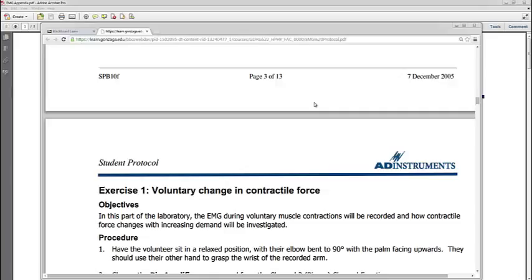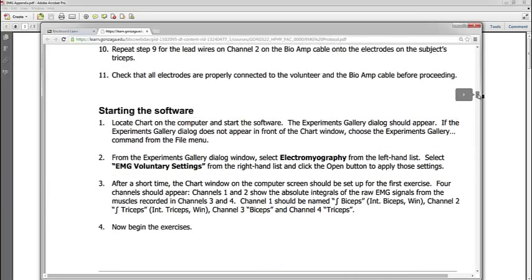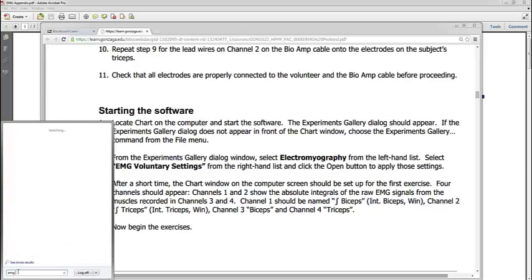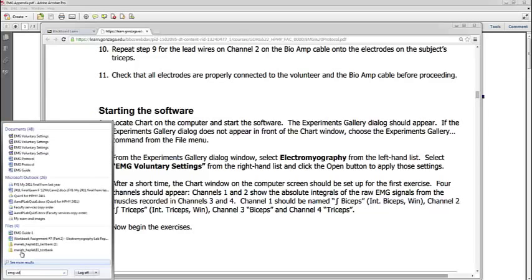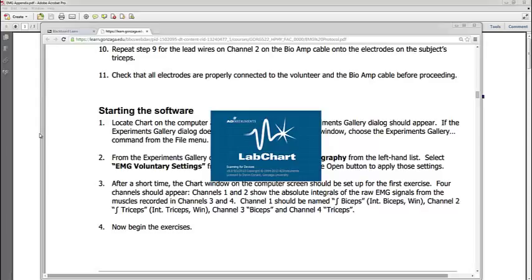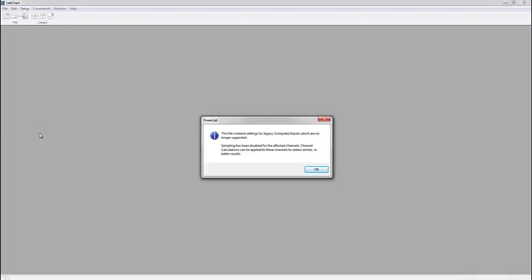For the first exercise, follow the instructions to connect your subject by connecting the electrodes to the biceps brachii and the triceps brachii in the arm. You'll also have attached the dry earth strap to the wrist. What I'm going to do again is just type in 'voluntary settings' in the search bar — EMG voluntary — and there, voluntary settings pops up. I'm going to click on that now that I have my subject hooked up, and click OK.